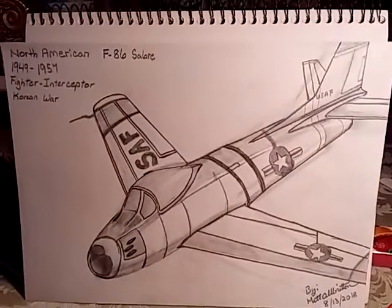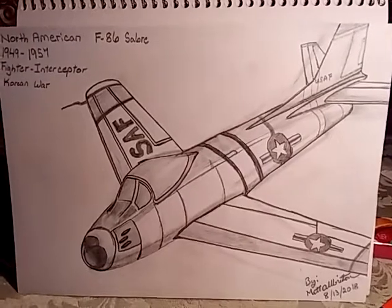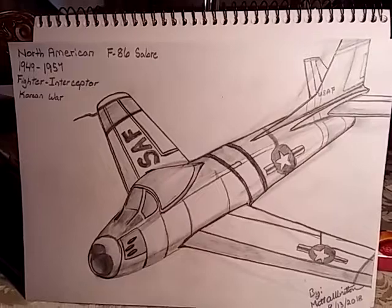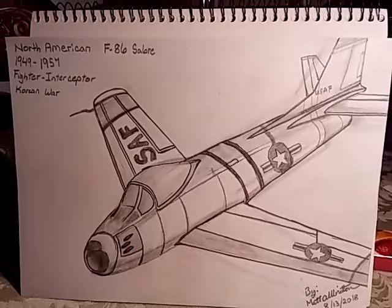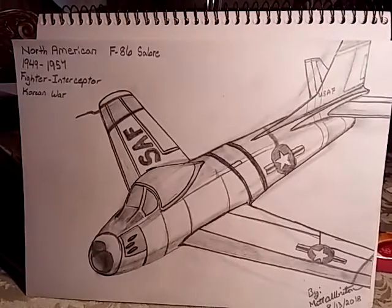Hello YouTube world, MagDaddy1911A1 here with the Shadytree Survivalist. Because I'm on the night shift now, I set up last night and I had to do something to keep me from going haywire. And I decided to draw a North American F-86 Sabre.